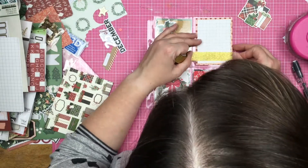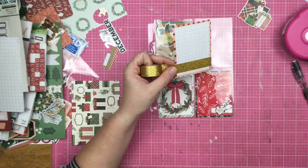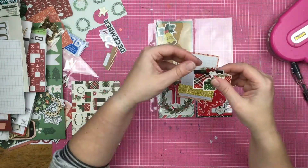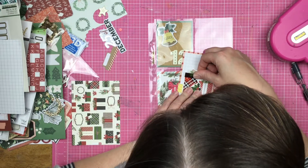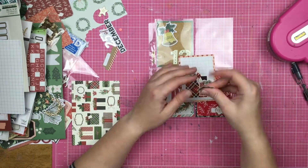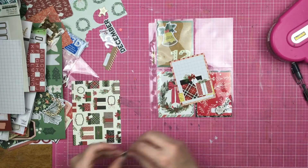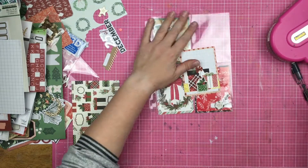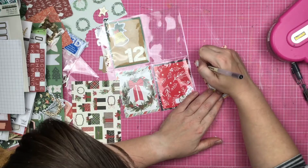So I end up getting a grid mat card and I just trim it down. Now I'm going to add this gold sparkly tape because I don't have any sparkle yet on this page, and that's a problem because I love sparkle, I love glitter, I love all that good stuff. So I go ahead and pop that down on there, and then I'm going to use some pop foam right there just to lift up this last little present.